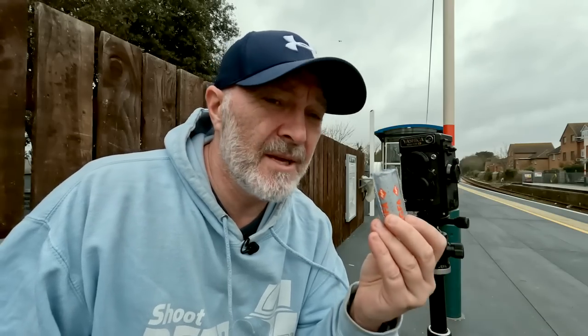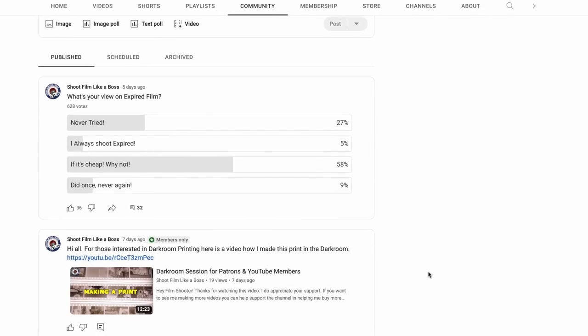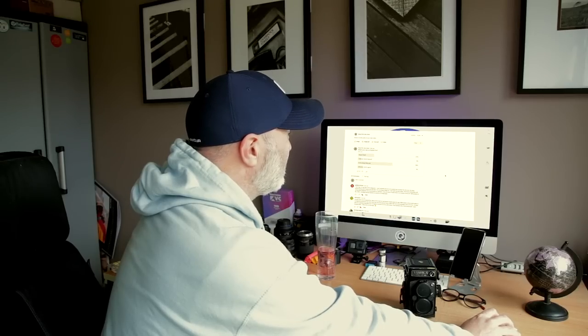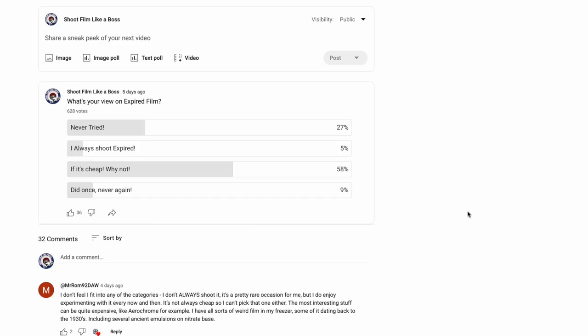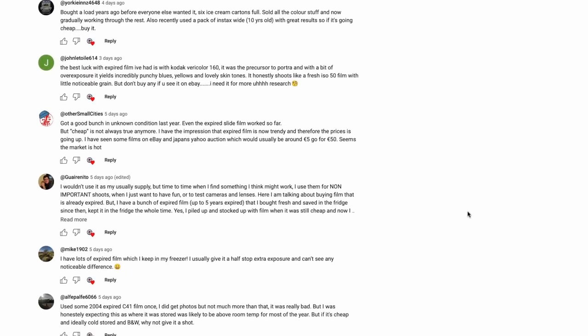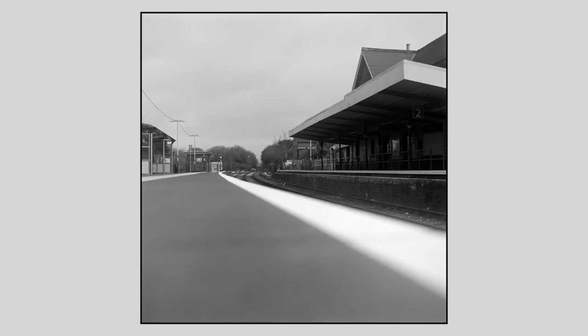I sometimes put polls up on the community area of my channel. I did a vote on expired film just to see how many of you were shooting it. The results: 27% have never tried it, 5% always shoot expired film, 59% said 'if it's cheap, why not', and 9% did it once and never again. There are also about 30 comments on that thread if you want to have a read through - some quite interesting perspectives.